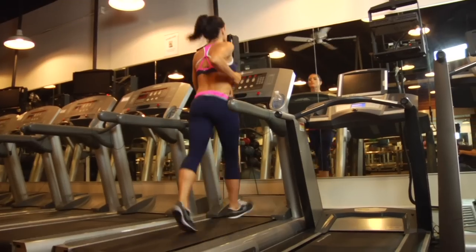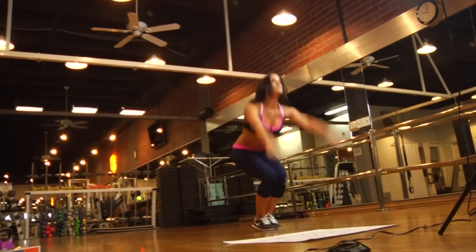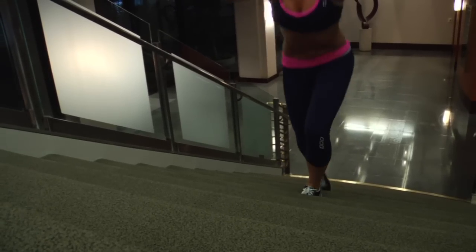Do whatever it takes to burn off the butt fat. The first thing you need to do is get your cardio up — choose anything, and I truly mean anything: running in place, running on the treadmill, sprints, plyometrics, stair running, or dancing. The next thing is to build strength in that backside with tight, firm booty exercises like squats and lunges — all-time favorites that build real definition in your glutes.